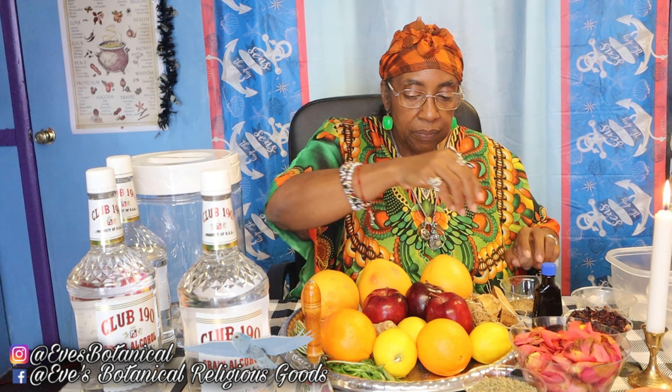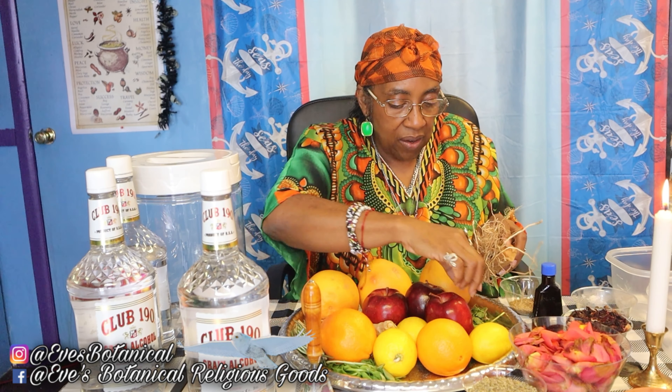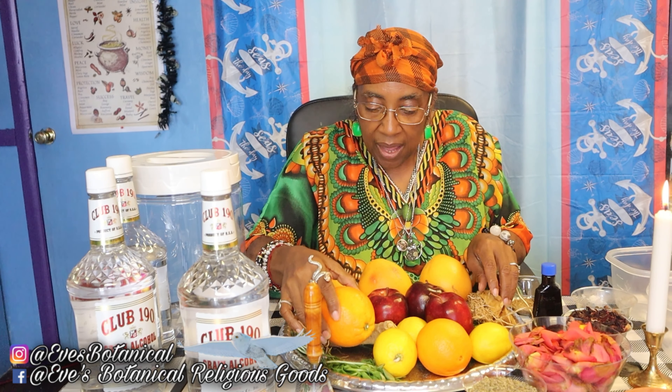Then I wanted to add a component of spice. I'm going to be adding allspice, anise seeds — but you can use the stars — and cinnamon sticks. This is for protection, for money, to bring that abundance and that money reign. I'm going to be adding some cinnamon.